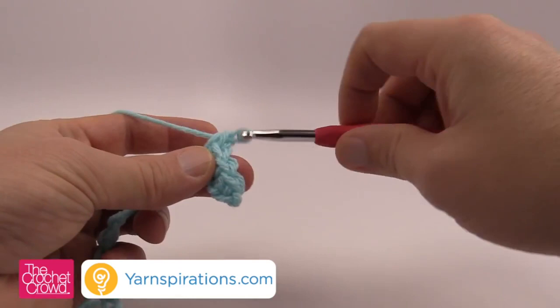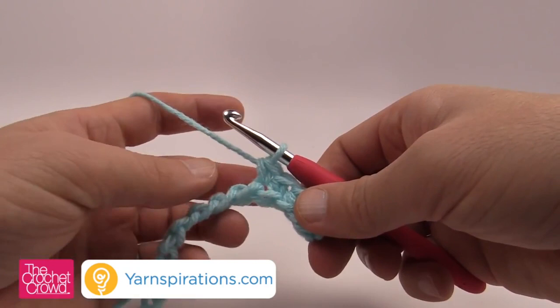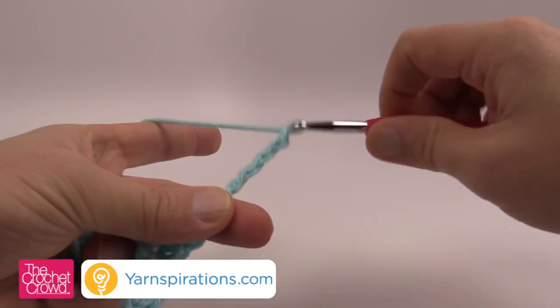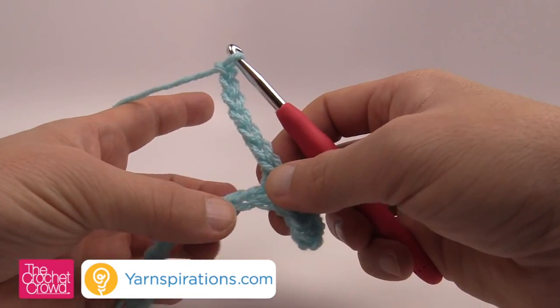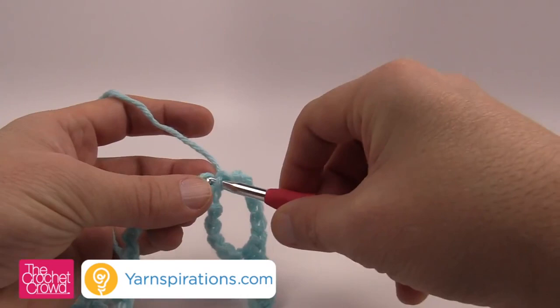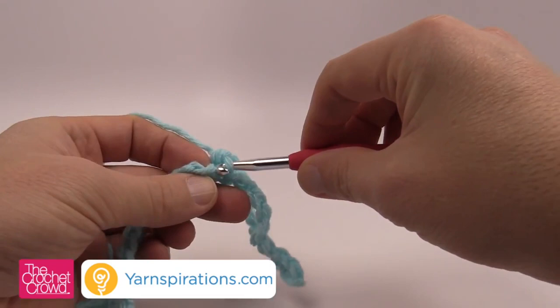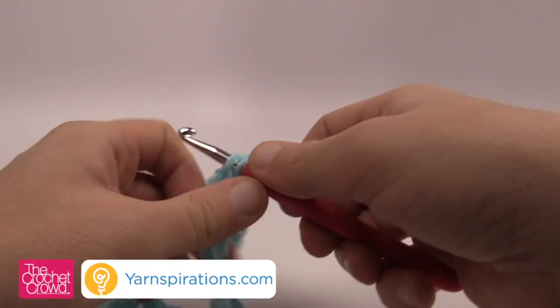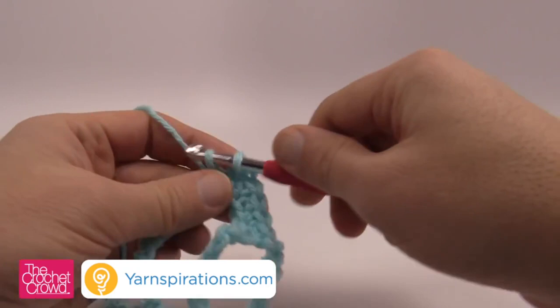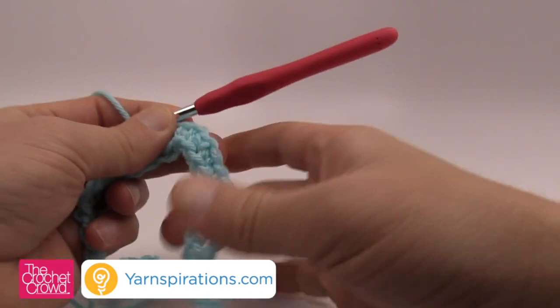We're going to do a big jump of stitches now — chain seven: 1, 2, 3, 4, 5, 6 and 7. Looking at the chart, we need to skip a total of five stitches on the bottom. That five-stitch skip is what makes it jet up when draping. So skip 1, 2, 3, 4, 5 — go to the sixth and single crochet into the next seven: 1, 2, 3, 4, 5, 6 and 7. Now we're at the halfway point. It's flat right now but it's going to jet up. Repeat again — chain seven: 1, 2, 3, 4, 5, 6, 7 — skip another five and do another seven.